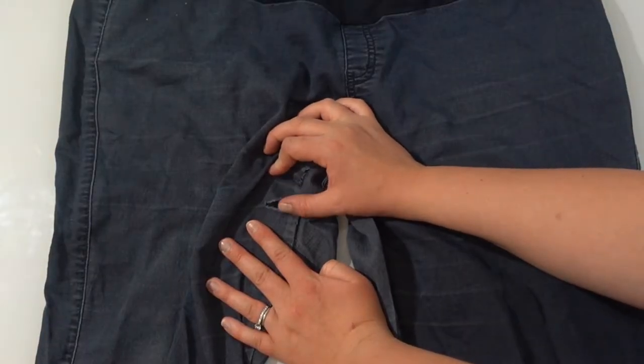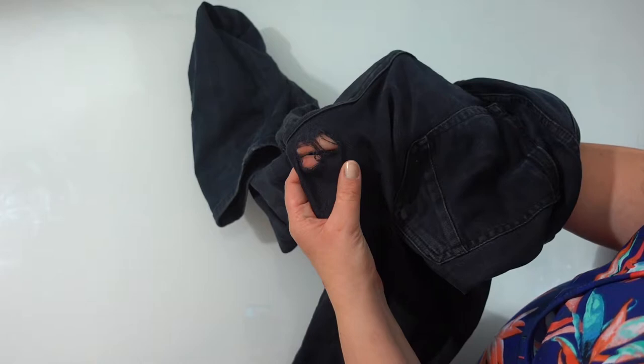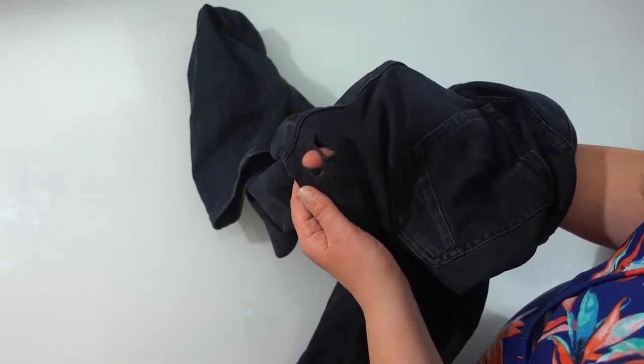My maternity jeans had a slit in the fabric across the thigh where the fabric had split, so I'm showing you how to mend that type of hole. Lane's jeans had a very drastic hole where the fabric had been worn away, so I had to do a more extensive fix on those pants. Today I'm going to show you how I mend two very different types of holes in jeans.